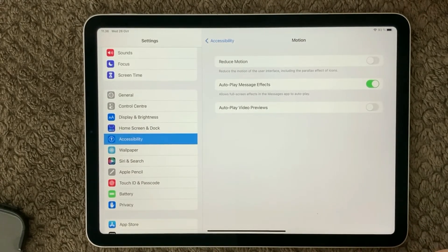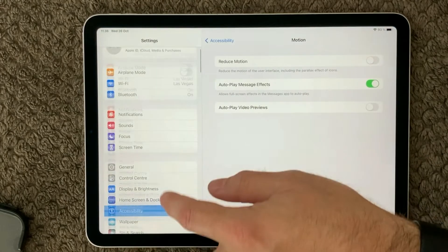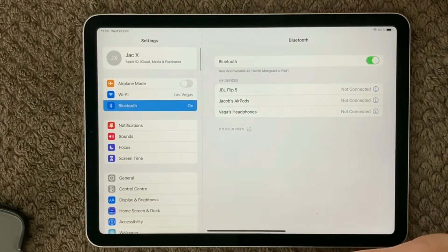Another thing — if you use an Apple Pencil to touch your screen, sometimes the pencil doesn't have enough battery power, or there's a Bluetooth connection issue. Try going into your Bluetooth settings and reconnecting your Apple Pencil.